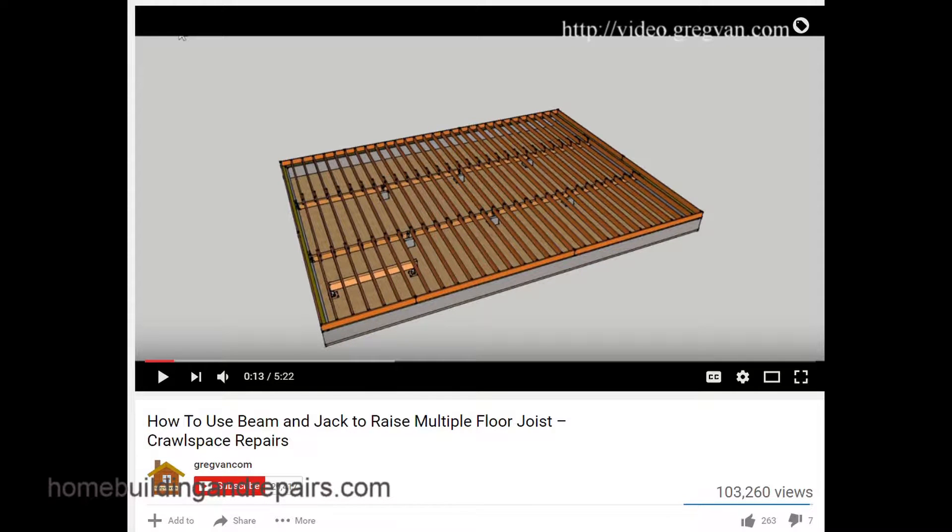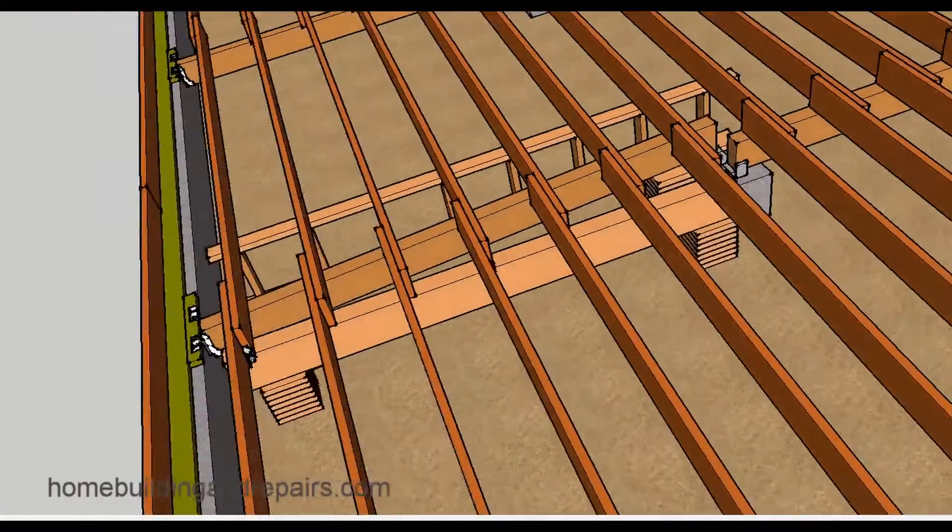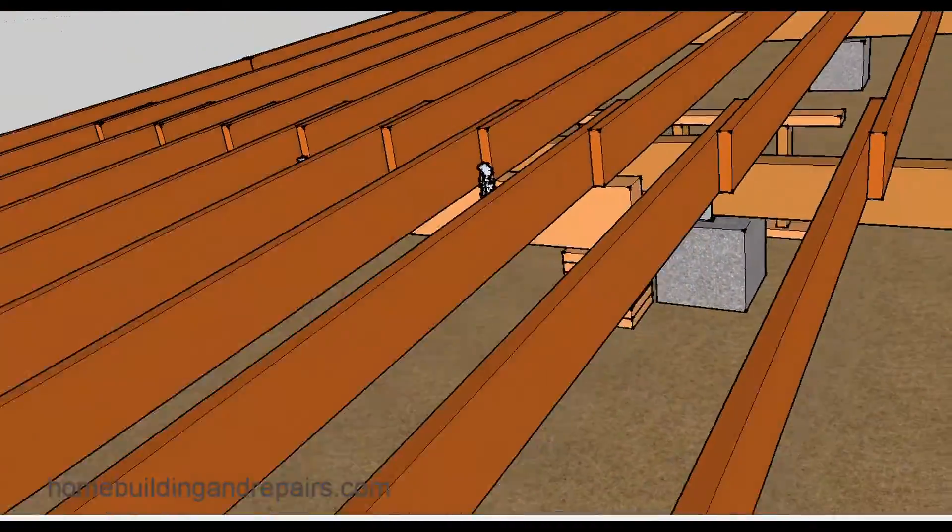This video is a response to a question left in the comment area. The question was: what size beam should they use for their temporary support? Here we can see a beam that is temporarily supporting this section of the floor, with a wall on the other side temporarily supporting these joists so that the damaged beam can be removed.